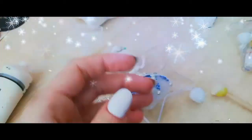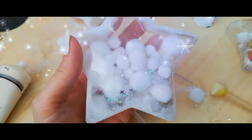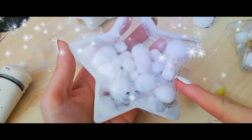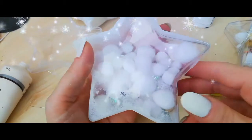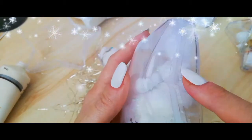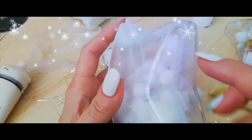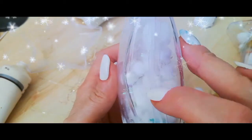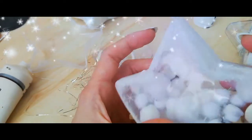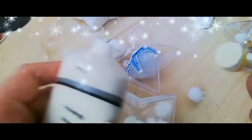I want to show you quickly the effect of frost versus no frost. This is the layer with no frost and this is the frosted area. The reason I opted for the frost is that this side is kind of ugly-looking — it has a defect from the glue — so I prefer to fix it in a non-visible way.